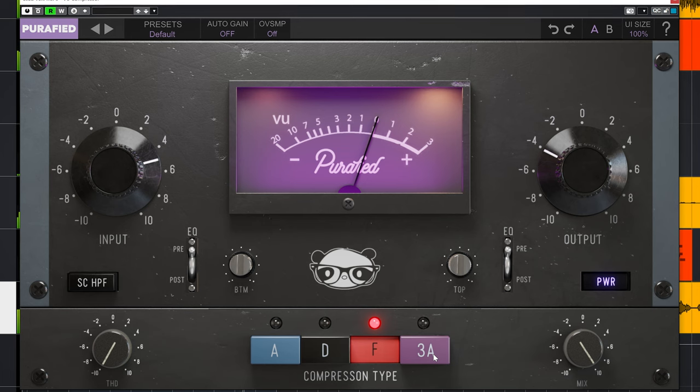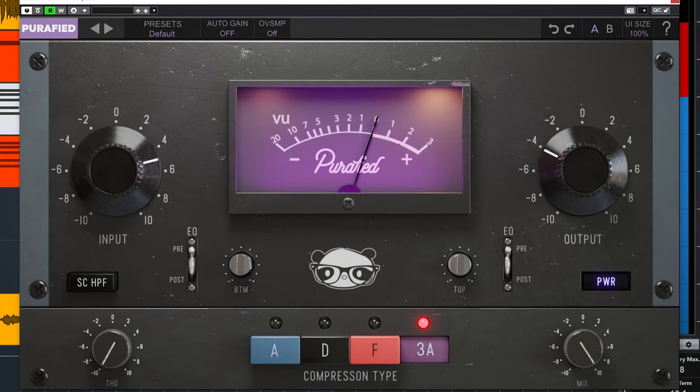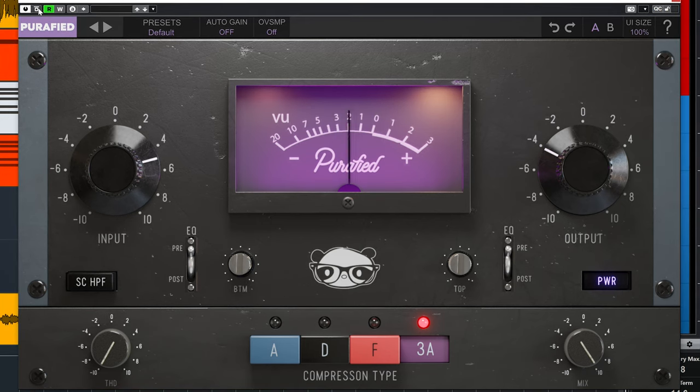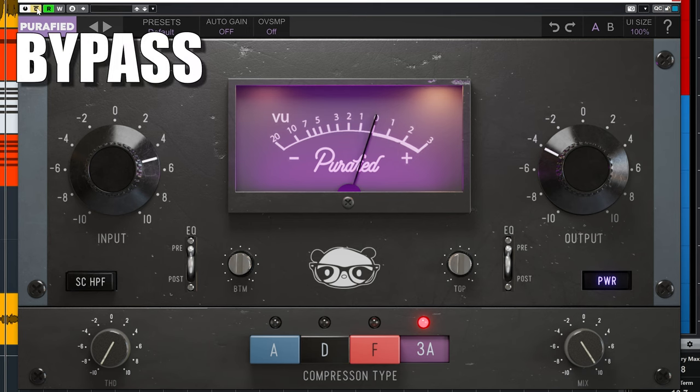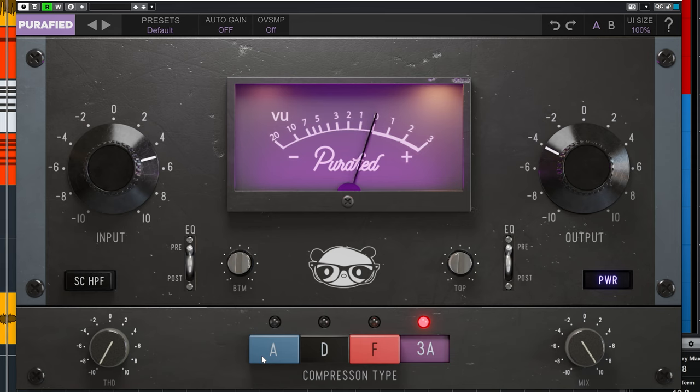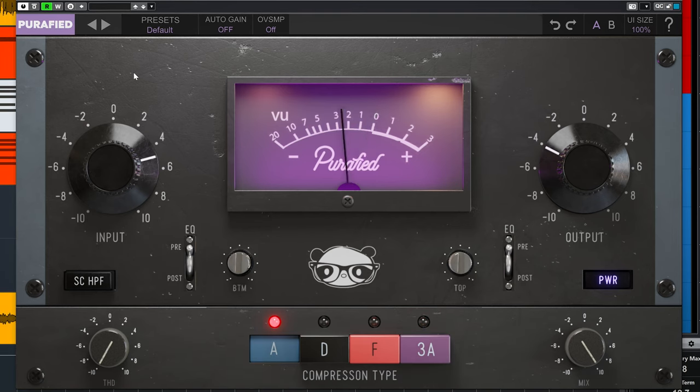The Type 3A is based on the Urei LA-3A compressor, which is an optical compressor. It's called a levelling compressor for a reason — great on anything which needs a solid, strong foundation.